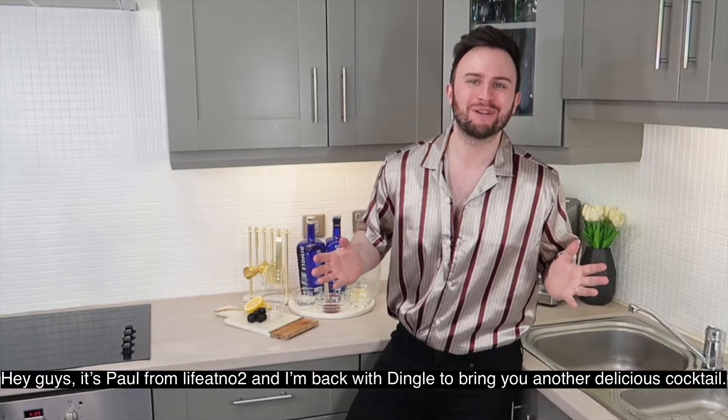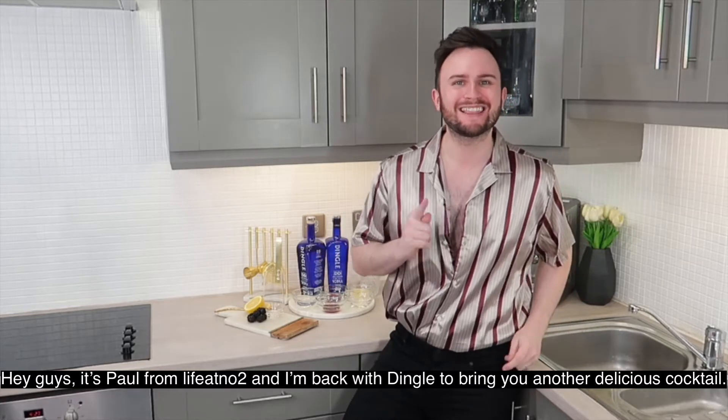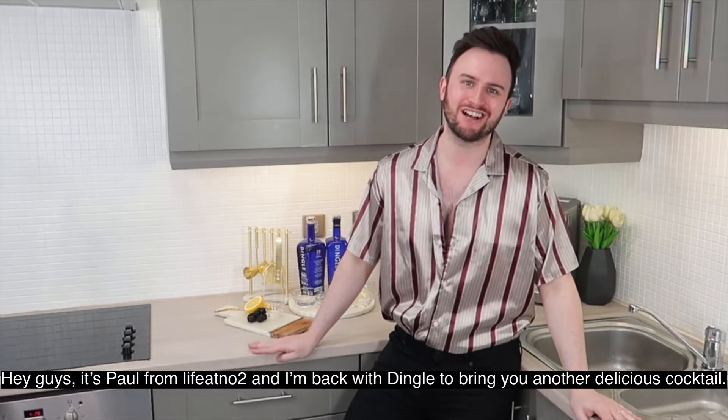Hey guys, it's Paul from Life at Number 2 and I'm back with Dingle to bring you another delicious cocktail.